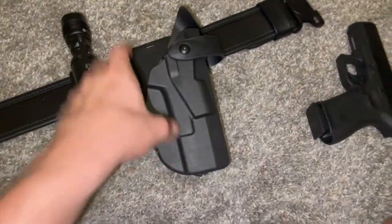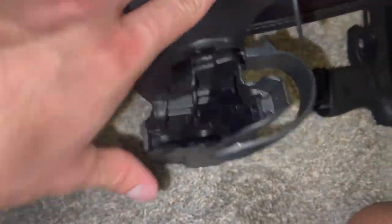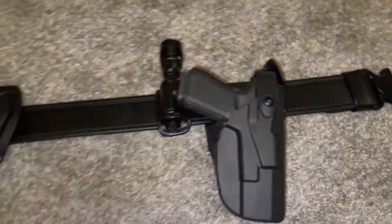I don't have any lights on it. I don't like having anything on my pistol — I just like a plain Jane. But yeah, look at that. Snap, crackle, pop.